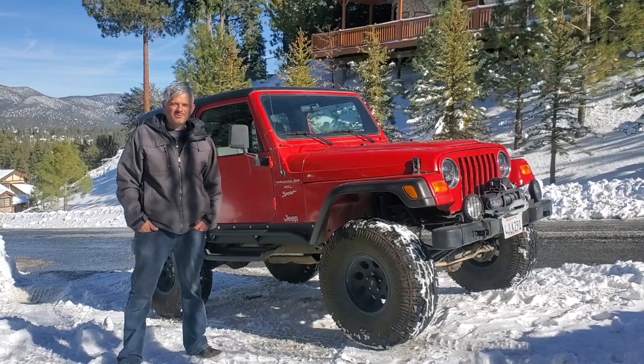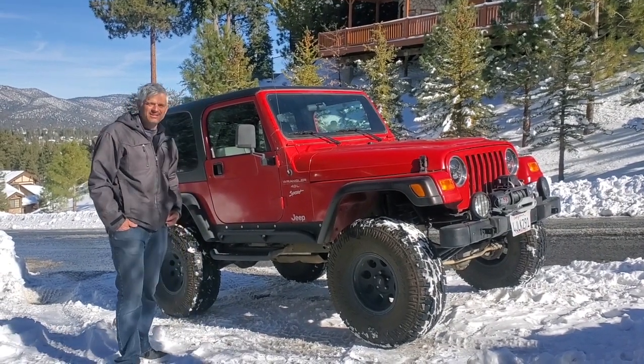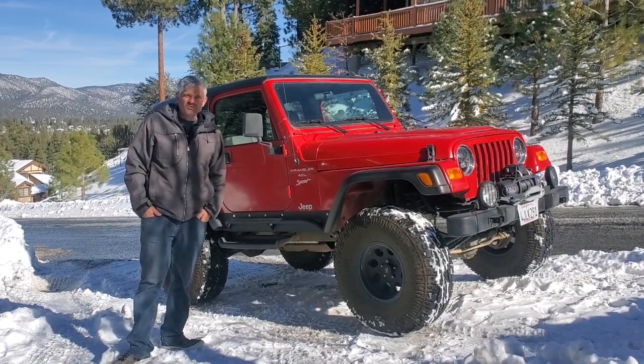We're up here in Big Bear, California, and I'm going to give you a quick rundown of my 2000 Jeep Wrangler TJ. This is a Jeep we like to call Code Red.